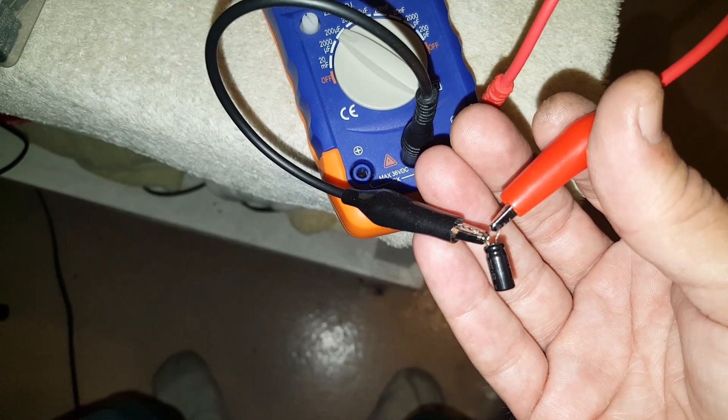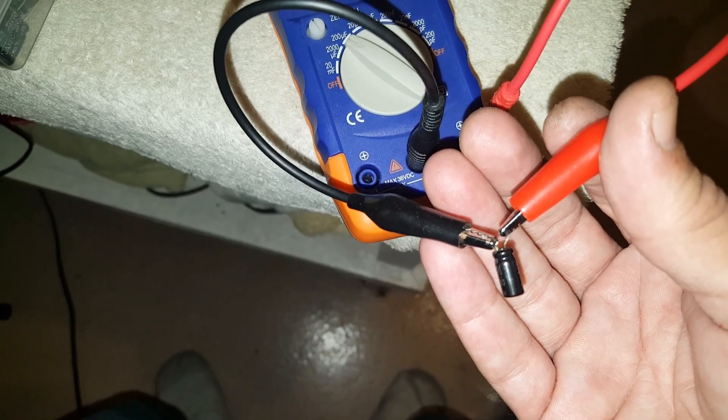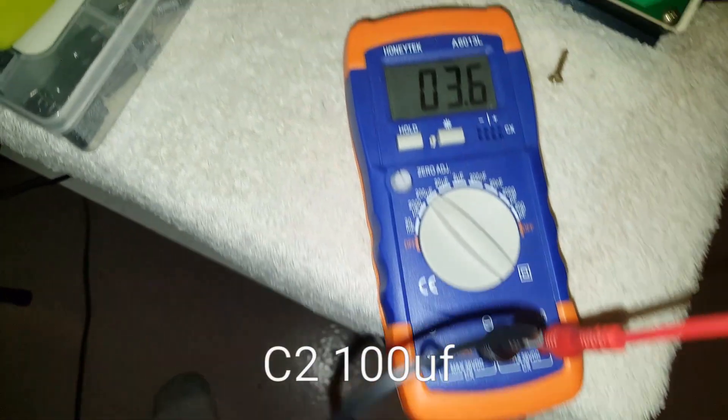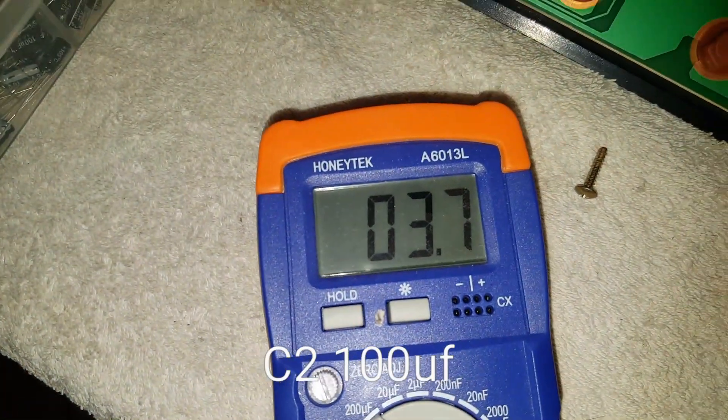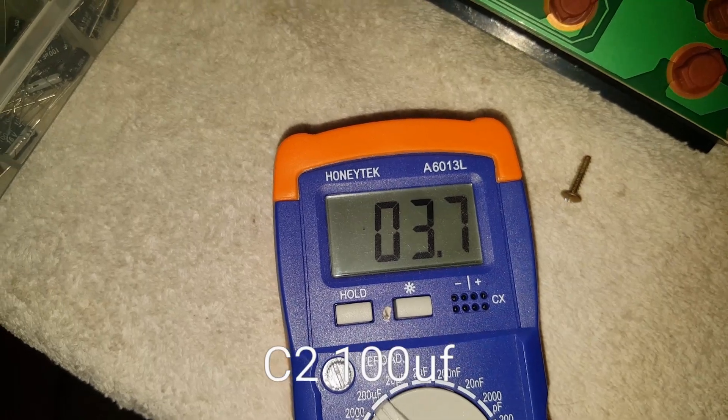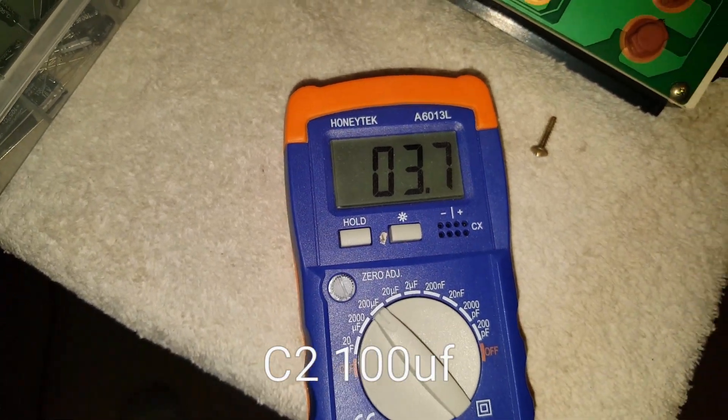I believe that's a 100uF 10-volt, 5 by 11, and it's reading at 3uF. It was also leaking though.